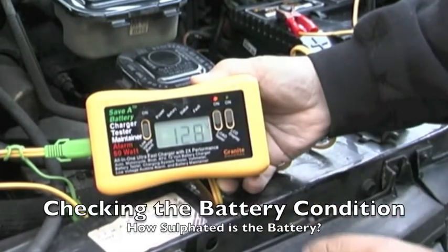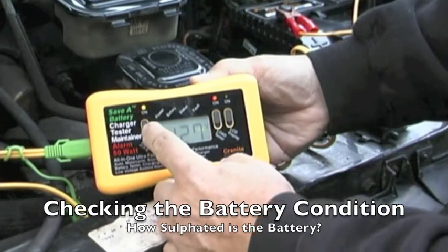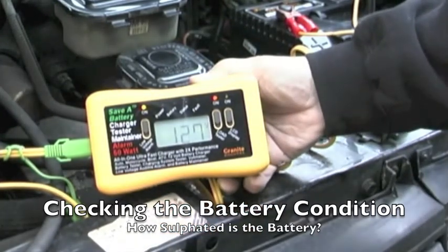By removing the power when it's charged, turning on the load, and also turning on the low voltage alarm, we can see what the voltage of the battery is with a load, telling us how good the battery is.